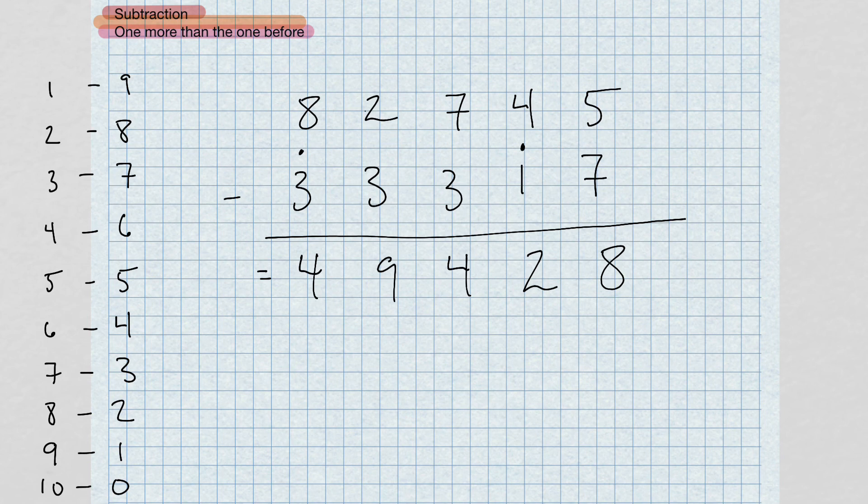You can see the speed and efficiency of this method. It's very easy and simple — you're basically just adding. This is how computers do subtraction; computers use the same method, doing subtraction by doing addition. If you can memorize your complement numbers — numbers that add up to the base number — you can memorize these easily and just add them to the top row.